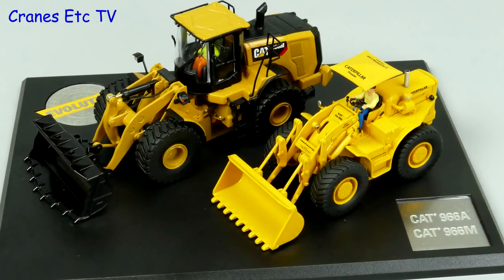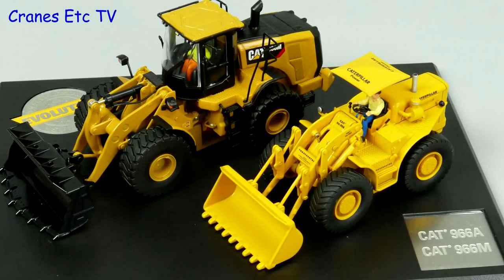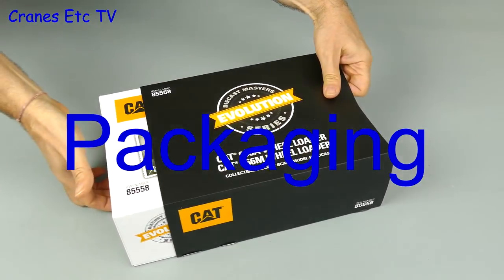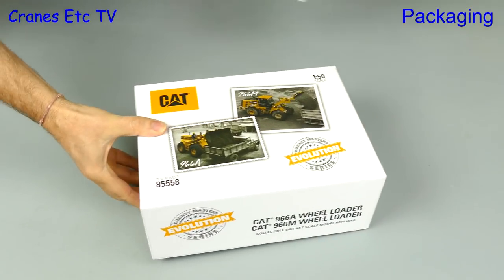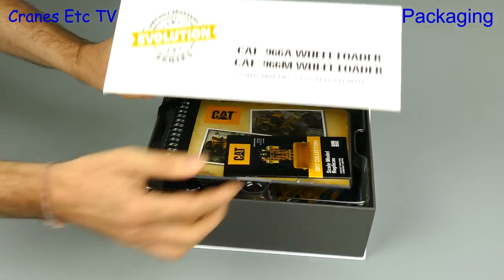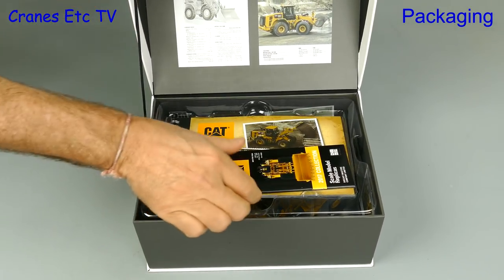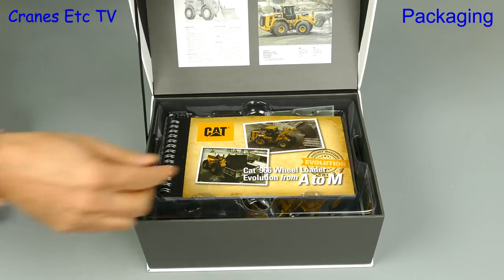This video is brought to you by Diecast Masters. Do you believe in the theory of evolution? Well, Diecast Masters do because they brought out the new Evolution series, and this set shows the progression of the Caterpillar 966 from version A to version M.